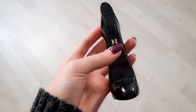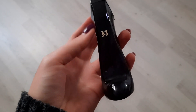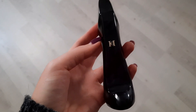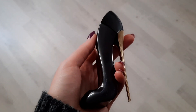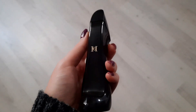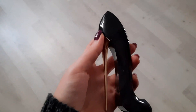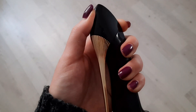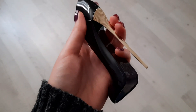Когда заходишь в парфюмерный магазин здесь, ты не можешь затеряться — тебя обязательно будет преследовать консультант. Он будет что-то предлагать, спрашивать, что конкретно ты хочешь. Видимо, они имеют процент с продаж. Я очень напрягаюсь, потому что я не знаю, что хочу — мне нравится просто ходить и нюхать. В Boyner это особенно напряжно. Поэтому хочу заниматься парфюмом на родине.